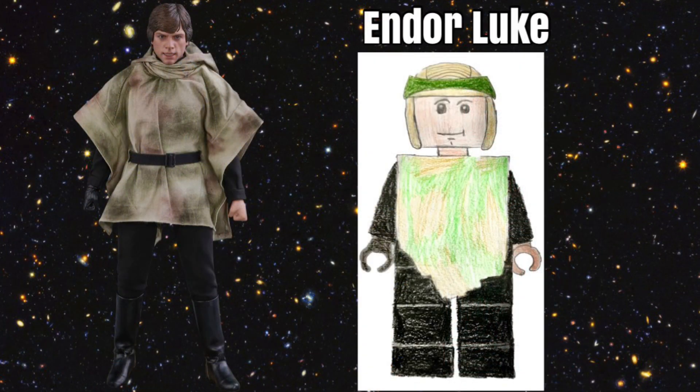Our next figure is Endor Luke from Return of the Jedi. Lego has not made one of these figures ever since they made one with a yellow head, so it has been quite a long time. The very coolest part of this figure for the minifigure series would be his poncho, because that is a very unique piece and would be really great to get. He would also come with a classic Luke head and an Endor helmet. He would also have the same body as Endor Lukes we have seen recently, with one black hand and one skin-color hand.